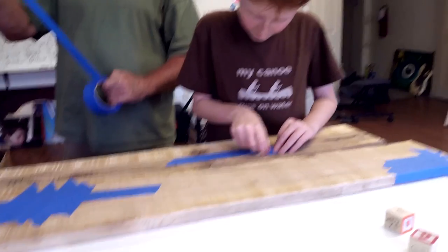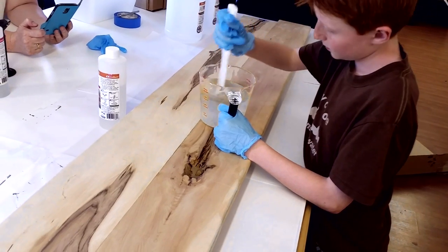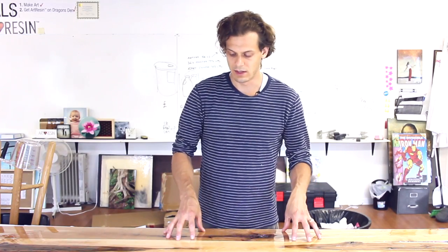Art resin is great for bar tops — it gets nice and hard. We did a first coat over the whole thing, not using too much resin, because on your first coat with wood, a lot of times it will just get soaked right in and you'll lose a lot of the resin.